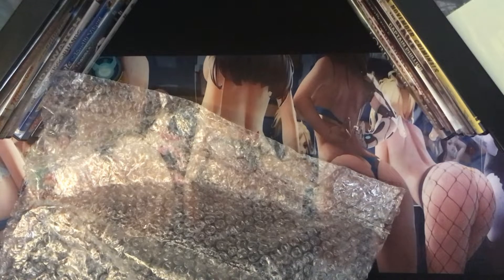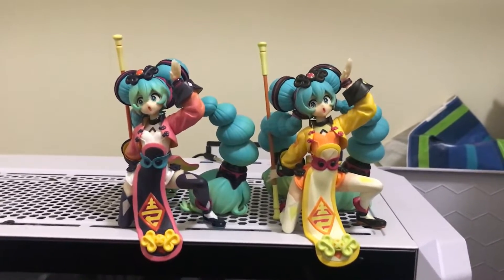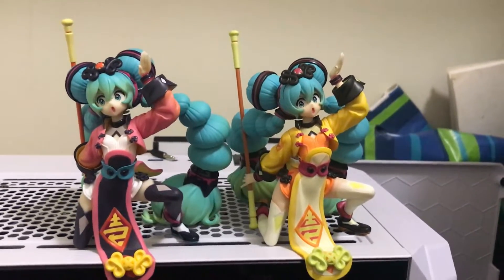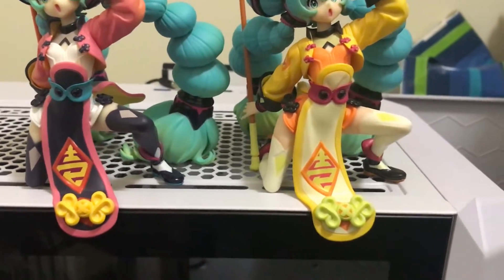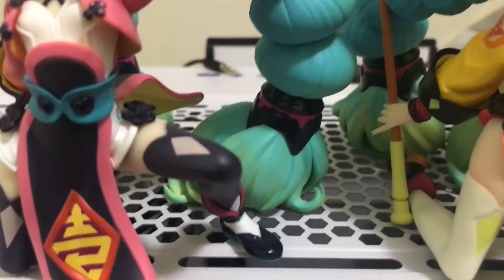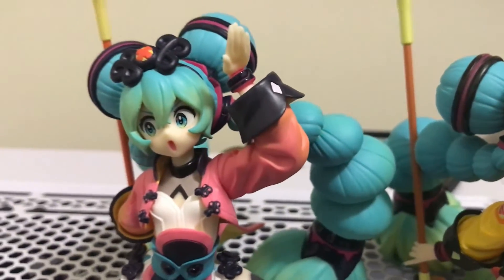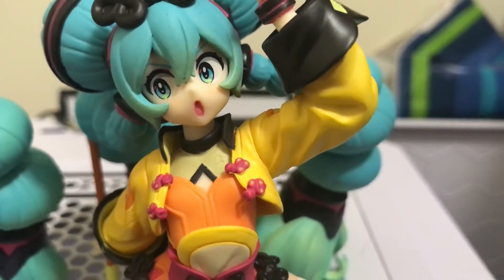I'll put her right up here next to my other one. Here they are just on top of my Xbox — you can see the differences between the Chinese version and the Japanese version of the Mikus. Some of the ribbons are different colors, parts of the shoes and socks obviously differ. You can go ahead and decide which one you like better. You can see the glob of paint I was talking about in the last video.